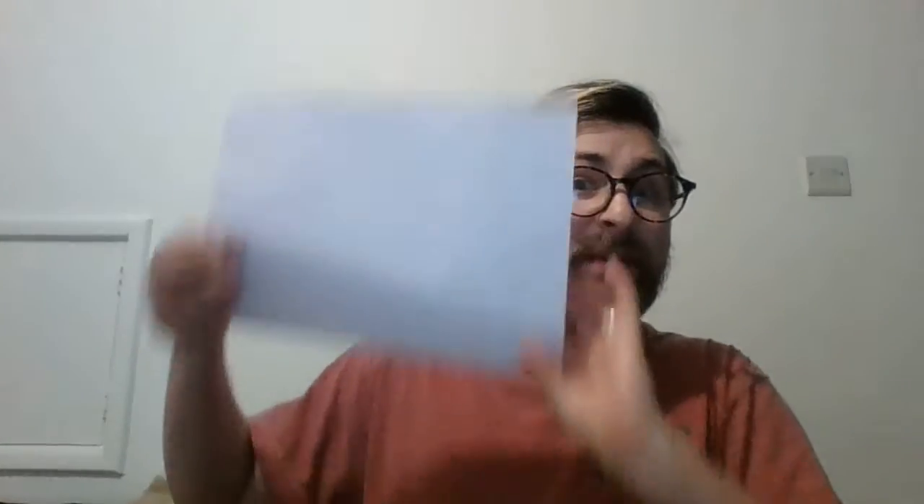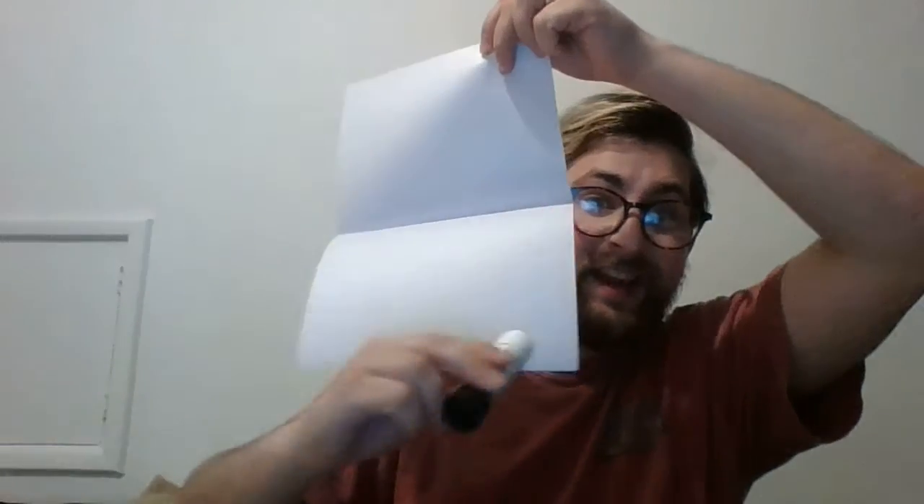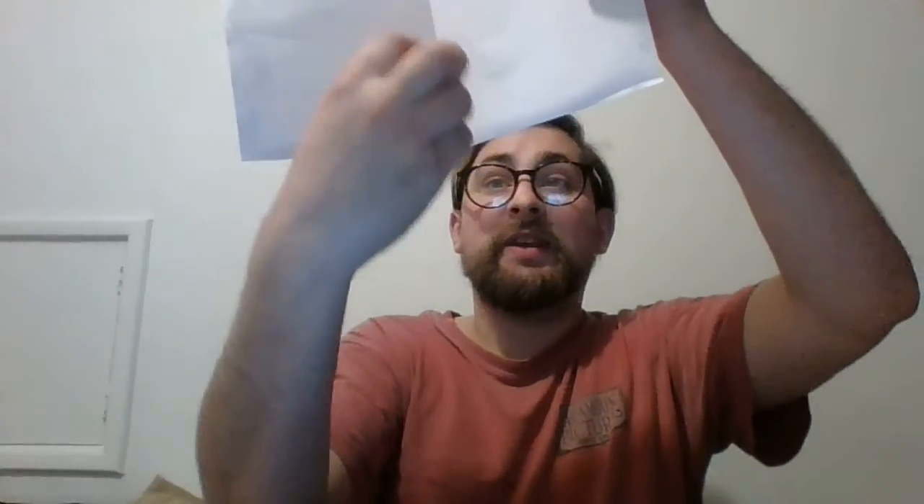Next part is the easy part. Take your second piece of paper, fold that in half the same way you did the first — so it looks like this. You're then going to put glue all around the edge here, and then along there, along there, on that side, along that side, along the top, and then a little bit of glue here, a little bit of glue here, here, here, here and here. Then we're going to stick this directly on top here in exactly the same place. It should just line up nicely if you've done your folds correctly.